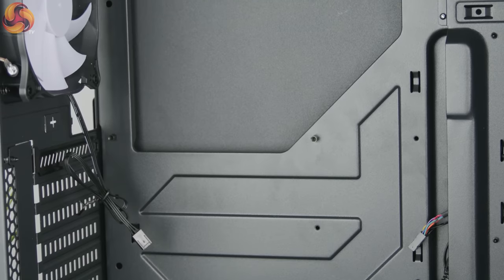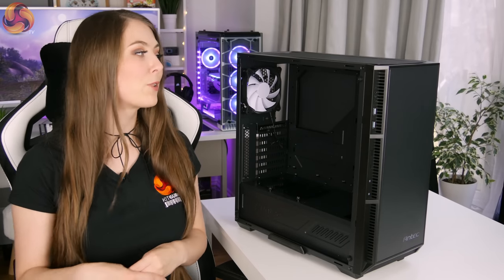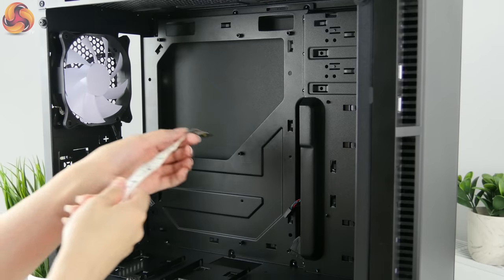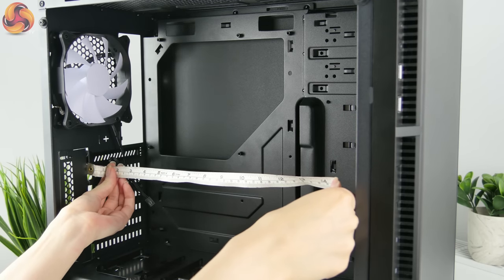Looking inside the case, all the motherboard standoffs are already in place, which is a big plus as it saves time during the build. It supports full-size ATX boards, micro-ATX, and mini-ITX boards. When it comes to CPU cooler clearance you've got 165 millimeters, and for GPU length you've got 390 millimeters, so there's plenty of space for a nice big graphics card.